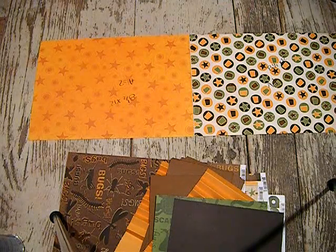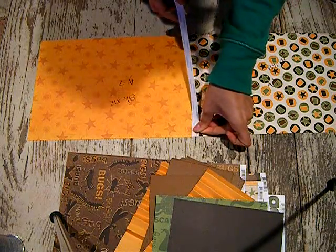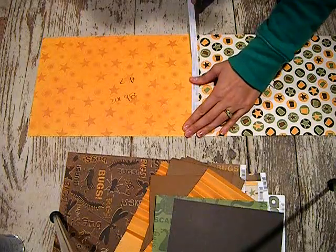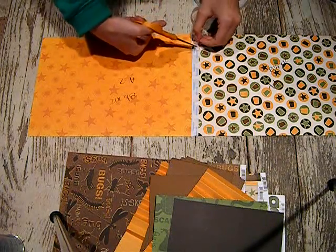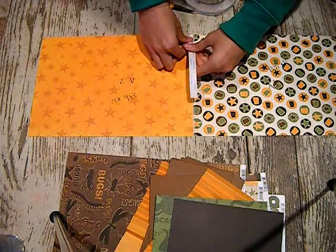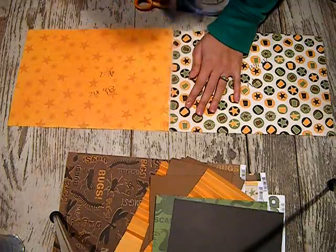Tape that together with some double-sided dry adhesive. I went a bit off on that so let me grab my scissors. I should have had these strips pre-cut, but I really wanted to do this tutorial for you guys. Now tear that off.